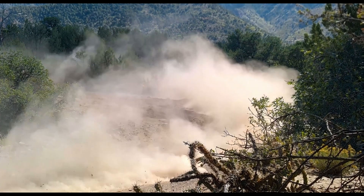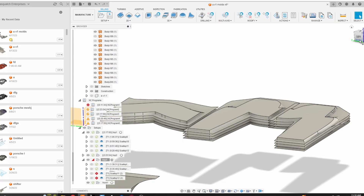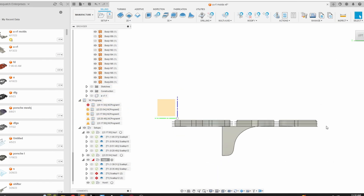For one, because I want to get into Pikes Peak, and for two, I think it's a fun project.